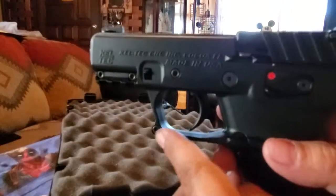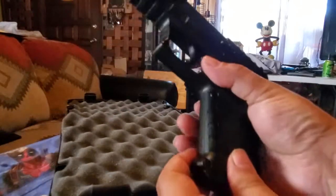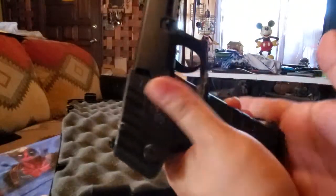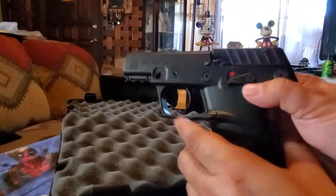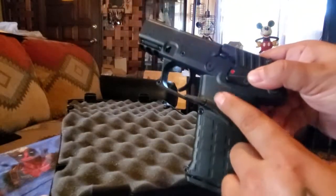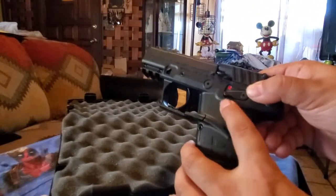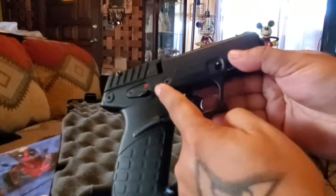On the trigger guard there is your mag release, so it's a trigger guard mag release. The cool thing is it's ambidextrous — you can do it from either side, just like the thumb safety, which is also either side. So those are two cool features. It's pretty much ambi — you've got your mag drop and your safety.